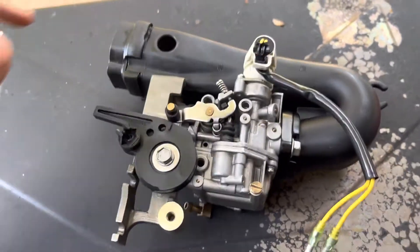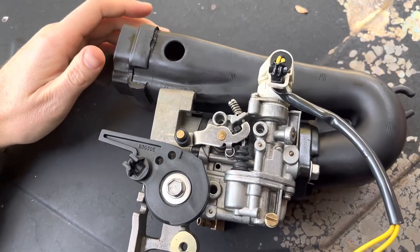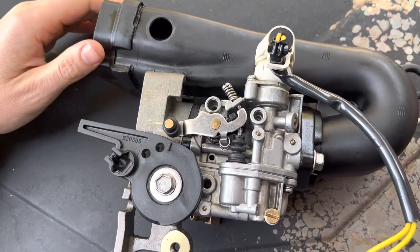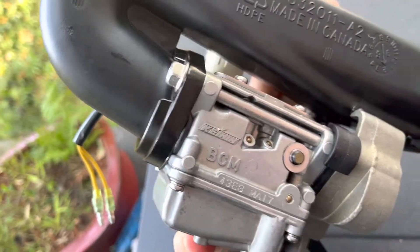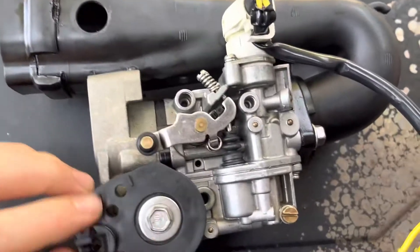Hey guys, I got a fuel leak on my carburetor out of my MerCruiser Bigfoot 25 horsepower motor. I believe this is a Keihin carburetor and I've changed the gaskets in it and everything.